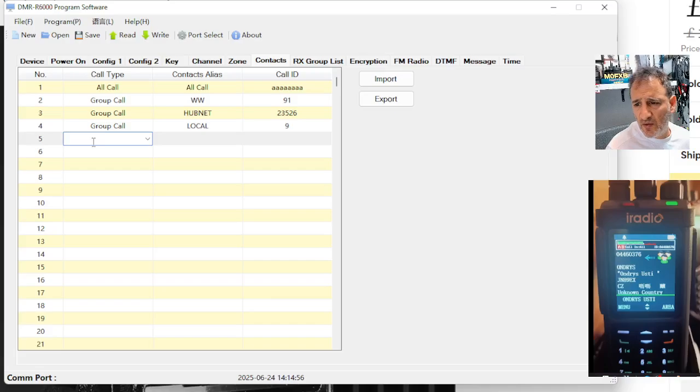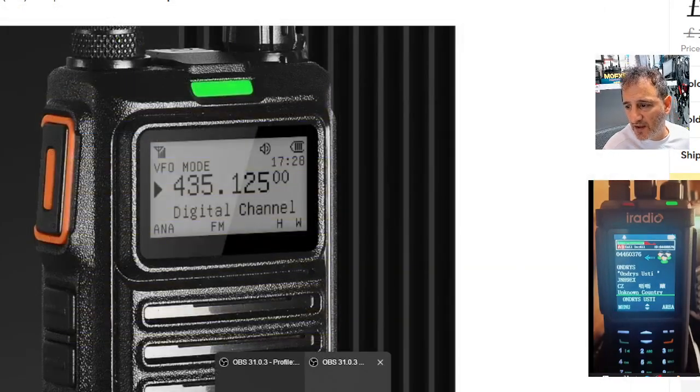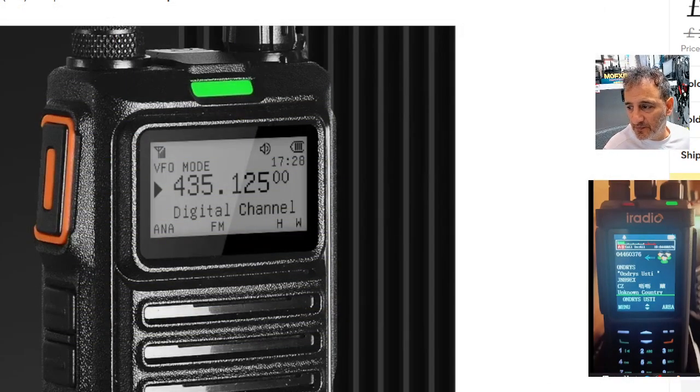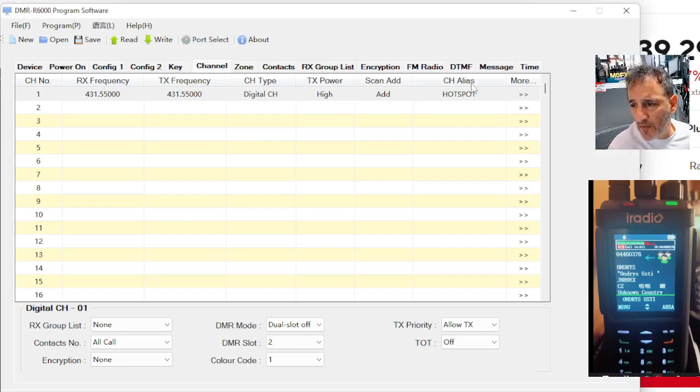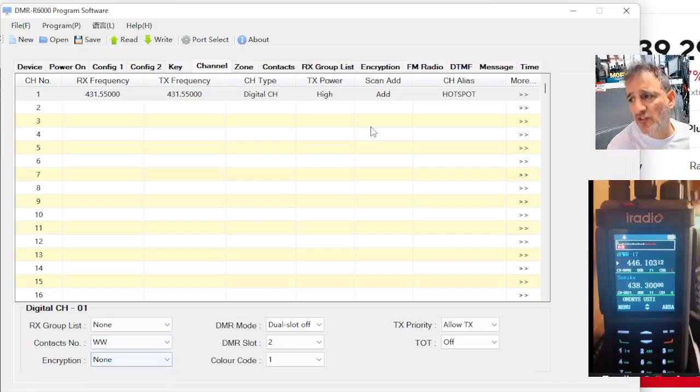A few talk groups. Now if we do another channel analog... actually, we didn't finish doing the first one. Let me go back to that. So now if we go back to our channel, we can now select contacts and choose worldwide — that's 91. So when we transmit on my hotspot, it's going to go into 91. Dual slot — I'll test that one.